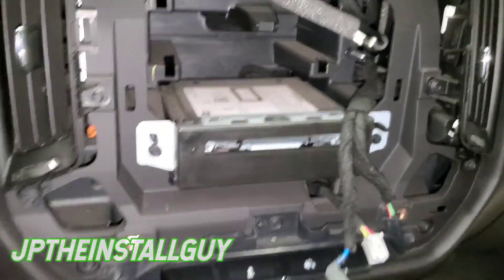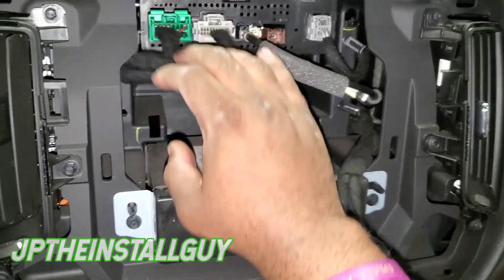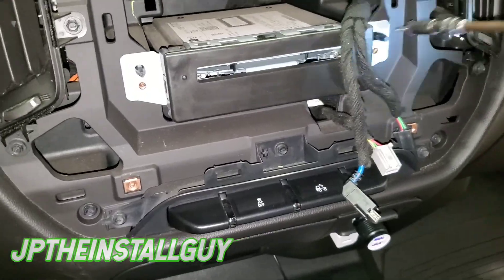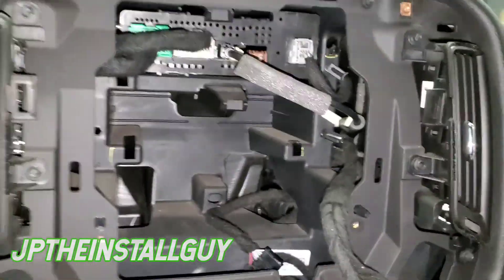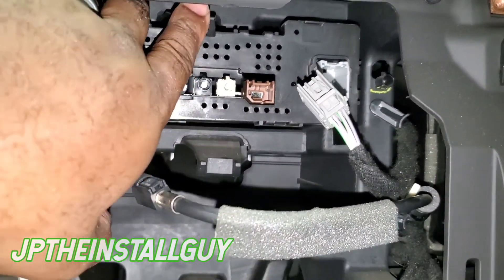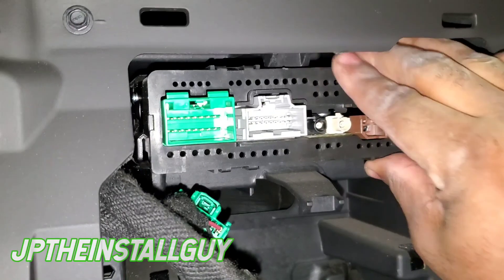Now that we've actually taken the dash out, we want to go ahead and take the two 7mm bolts that remove the CD player — we will be taking this out too. This is where our harness actually hooks up. To disconnect the harness, there's a little tab at the top — push that up, push it up with your other hand, and slide that part forward.